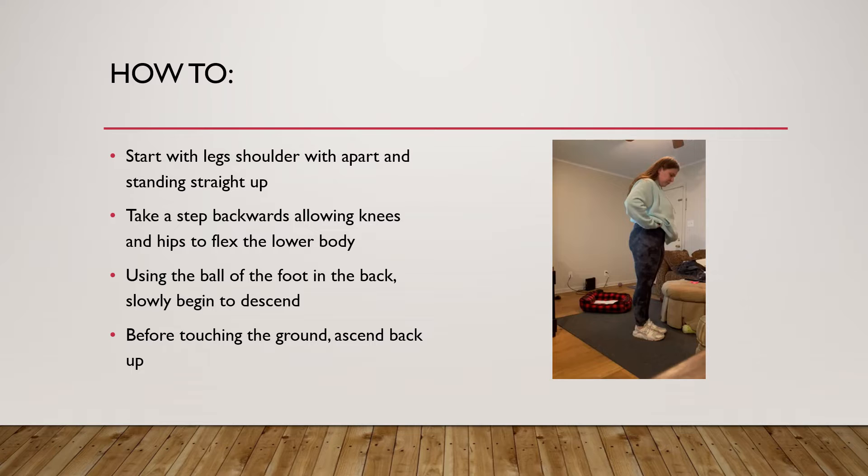So how do you do it? You're going to start with your legs shoulder-width apart, standing straight up. This makes sure you're even, and you want to make sure your chest is up. You then want to take a step back, allowing your knees and your hips to flex, and then using the ball of your foot, you're going to slowly begin to descend downward.